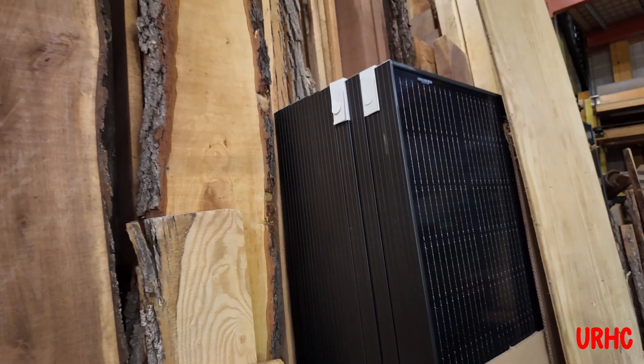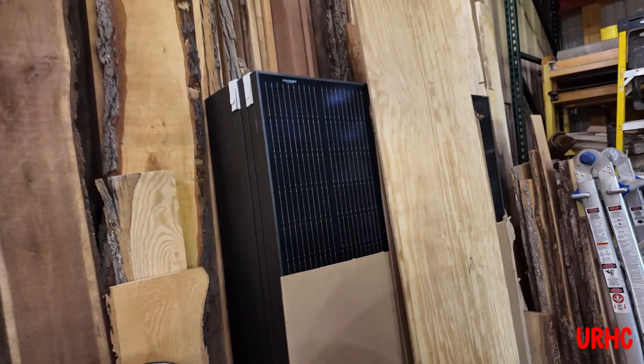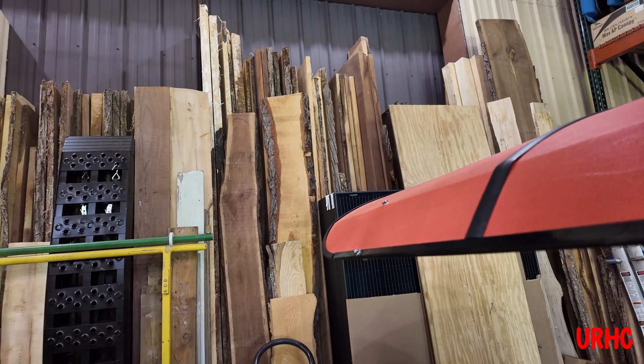There are the rest of the panels for the project. I bought them all now because there's a big tariff coming in pretty soon and the price is going to go up by at least 50%, they say.